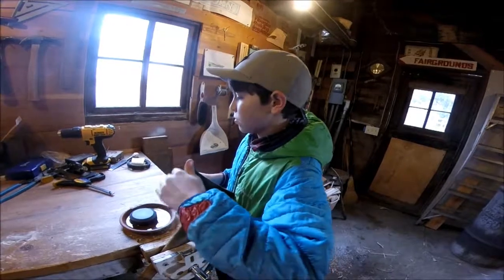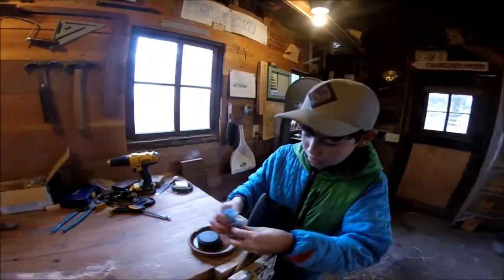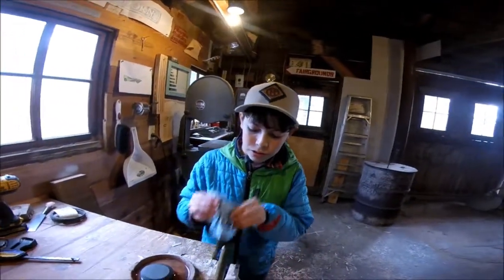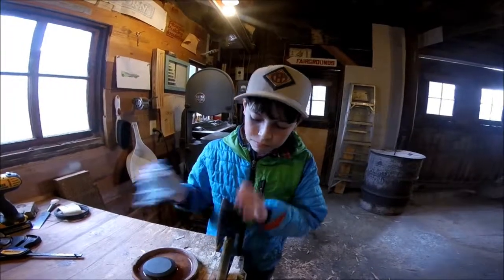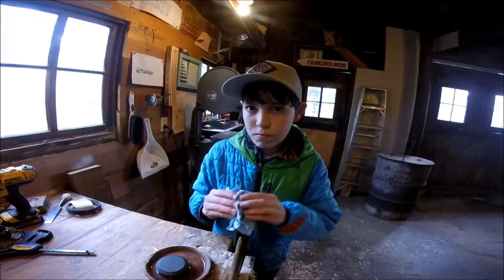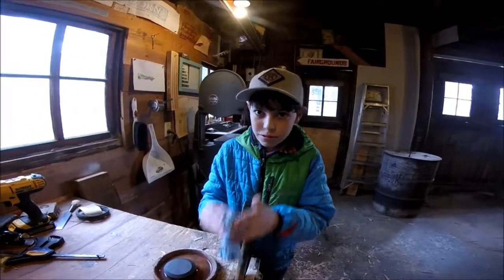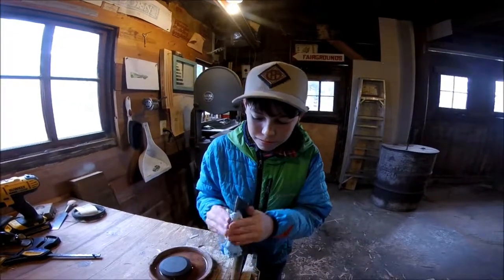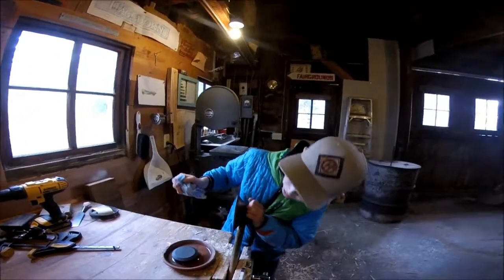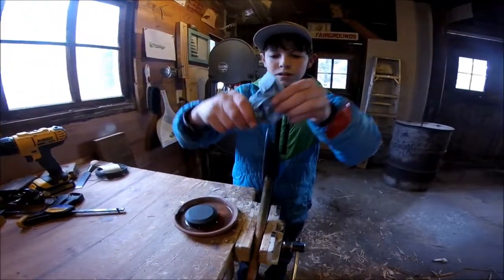I can kind of feel the burrs on it, but the rag should help with that. If the rag doesn't take off all the burrs, I'll use the leather strop. Ladies and gentlemen, never test how sharp it is unless you know what you're doing — don't touch the edge. You can see there were a bunch of chips in it before, but now it's perfectly smooth along the edge.